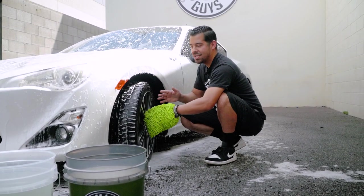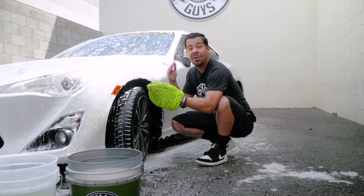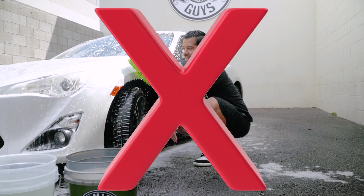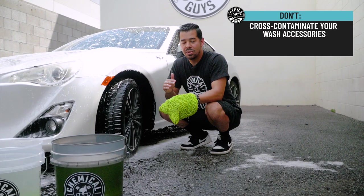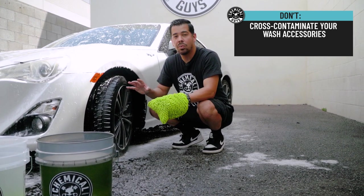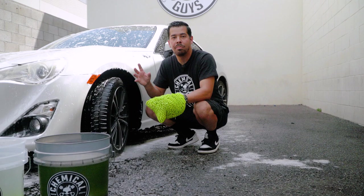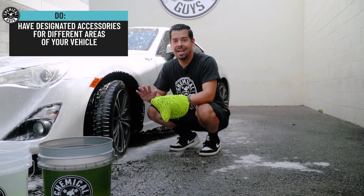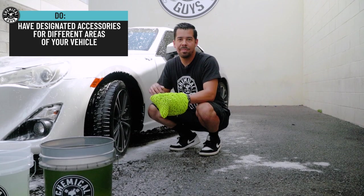Don't ever use the same tools that you use to clean your wheels on the body of your paint, because your wheels have extremely corrosive particles like iron and brake dust which can potentially scratch the surface of your paint. You never want to cross-contaminate anything that has to do with your wheels with your paintwork.